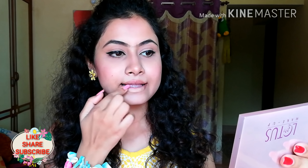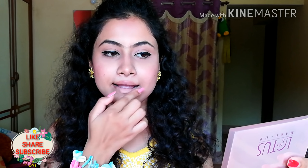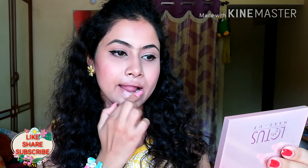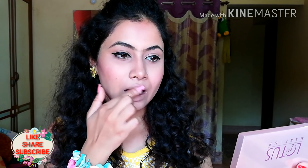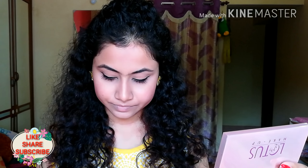Now I'm taking a concealer and applying it to my lips. When you do this, the color of your lipstick will pop. If you have darker lips, the lipstick may not look its best, so this trick really helps. I assure you that you'll love it. This also makes your makeup long-lasting. In my makeup tutorials, you'll see that I always apply a concealer, BB cream, or concealer on my lips.